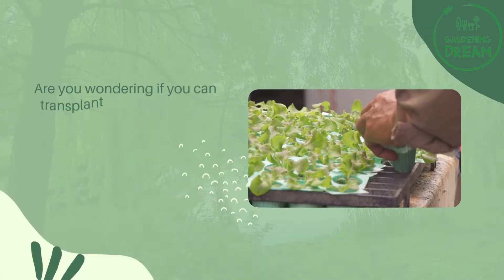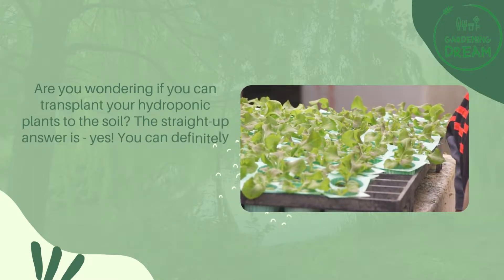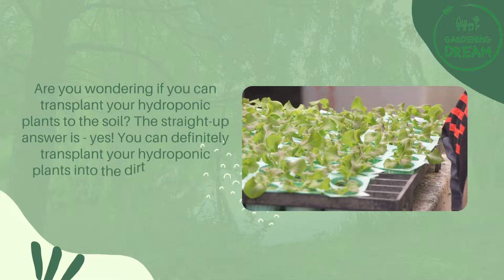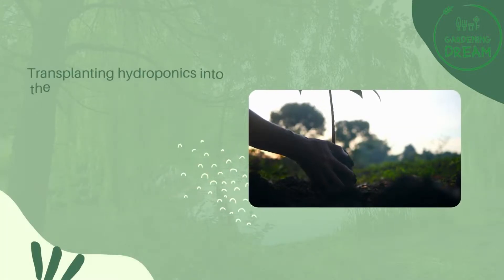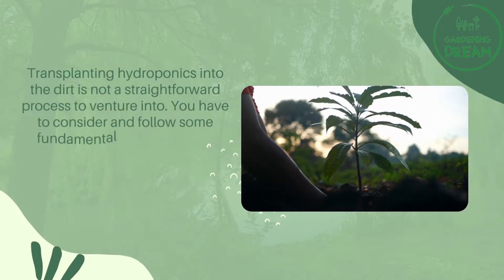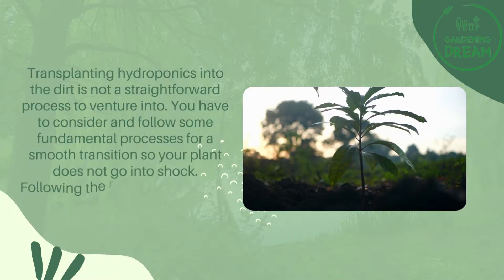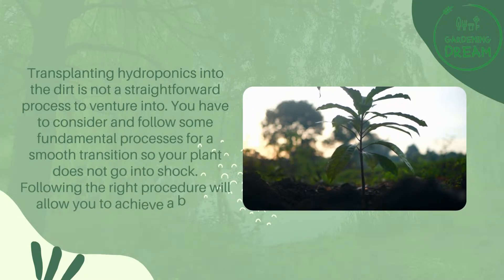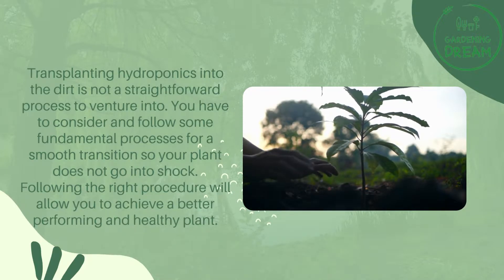Are you wondering if you can transplant your hydroponic plants to soil? The straight-up answer is yes, you can definitely transplant your hydroponic plants into the dirt. However, transplanting hydroponics into the dirt is not a straightforward process. You have to consider and follow some fundamental processes for a smooth transition so your plant does not go into shock. Following the right procedure will allow you to achieve a better performing and healthy plant.